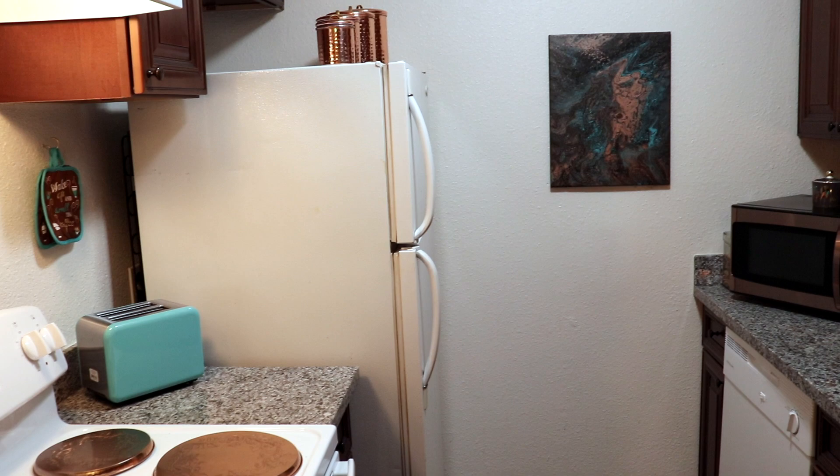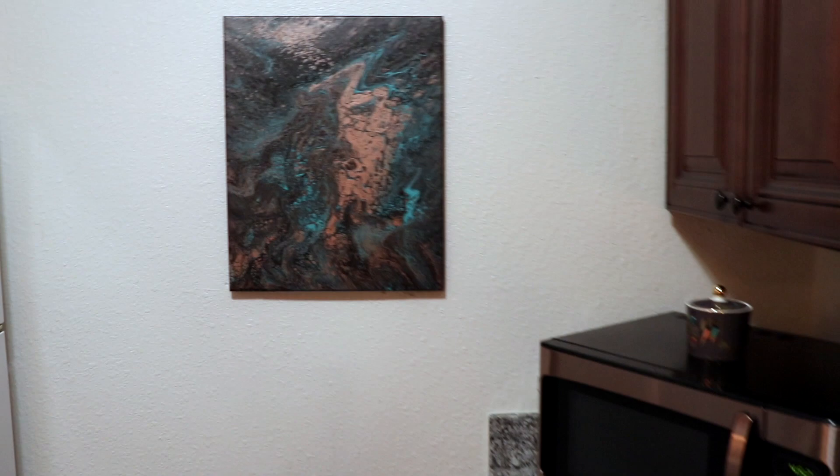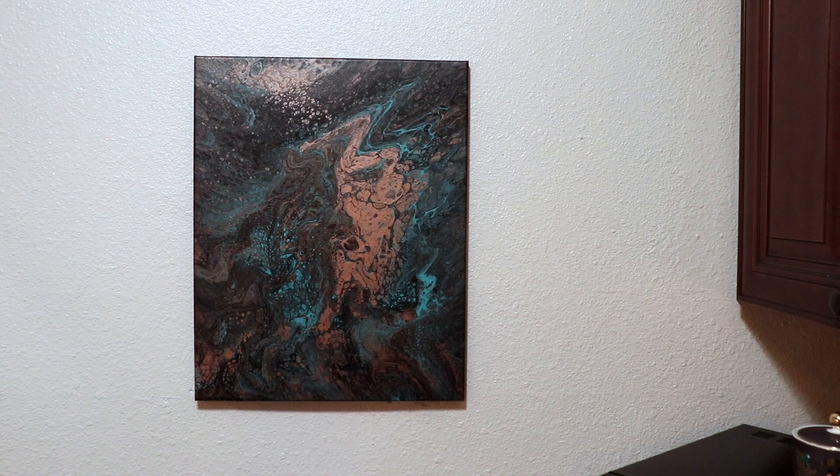I just wanted to give you guys a shot of the completed painting in my kitchen, and here it is. It's covering an ugly breaker box and I'm really quite happy with it. It goes with my copper and turquoise themed kitchen. I hope you guys enjoyed the video and I'll see you next time, bye.